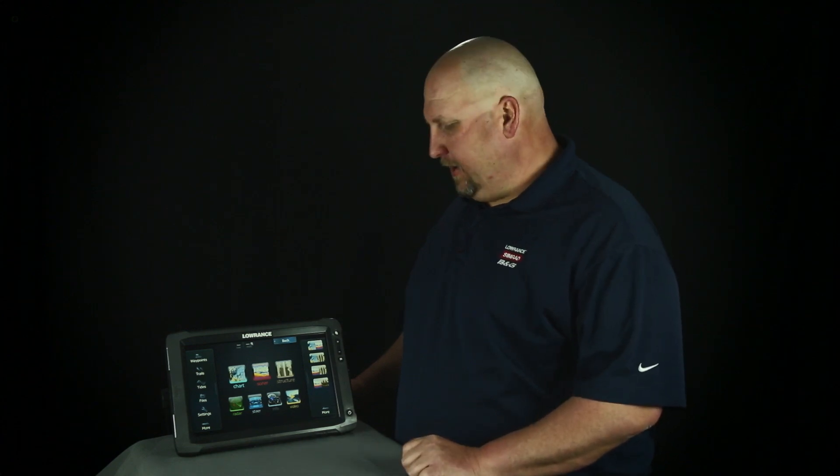Hi, I'm Jacob Scott, Lowrance product expert. One of the questions we get a lot is my touch screen just isn't quite registering where I'm touching the unit. So what we're going to do today is show you how to calibrate the touch screen on your HDS Gen 2 touch units.